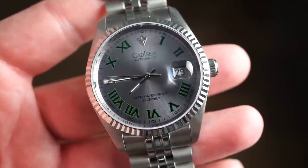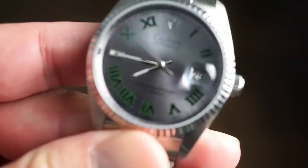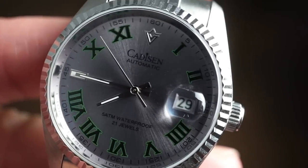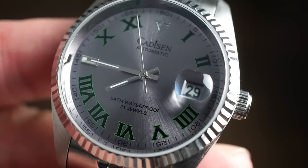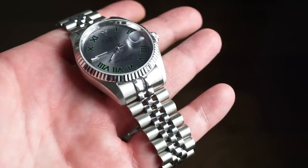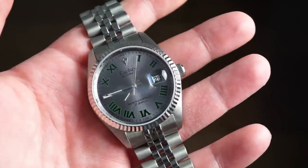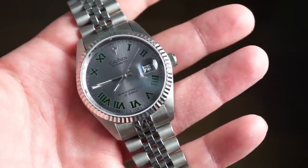The date window is 2.5x magnified and very legible. We have rectangular hands, a smooth sweeping seconds hand, and all the numerals going around the dial nicely outlined. Getting in closer, there's an applied Cadison logo — 'Cadison Automatic.' It's rated 5 ATM — 50 meters water resistant — with a pull and push crown, so I'd keep it on land.